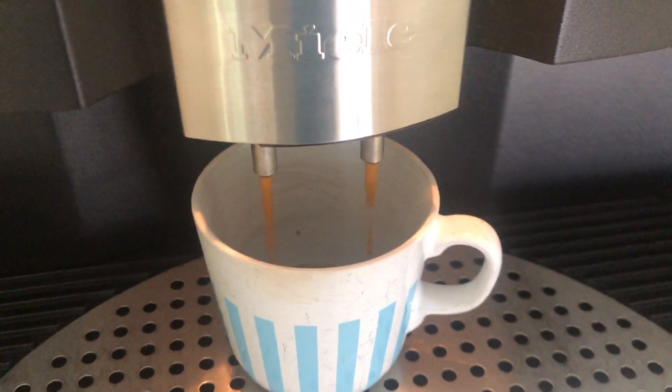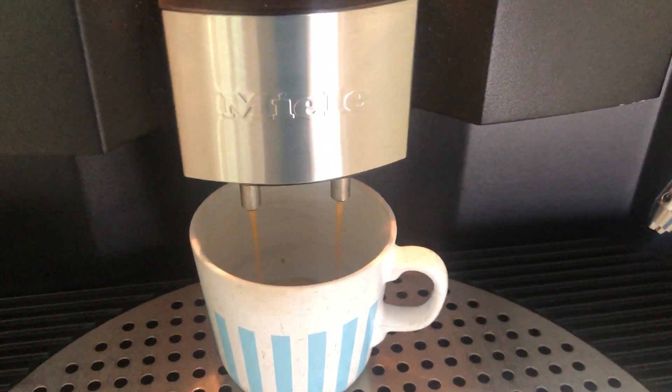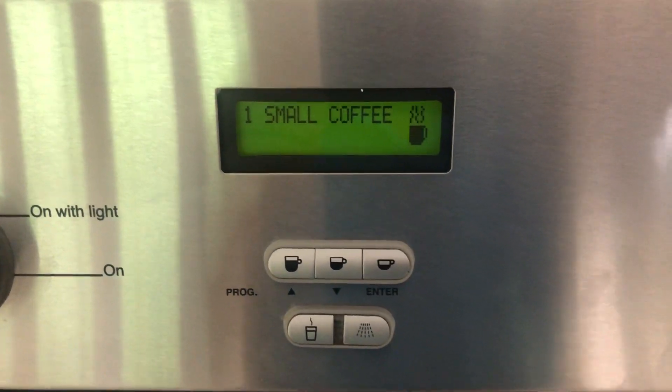Oh, it's like I'm gonna get all jacked up right now on some espresso. They just moved out of the house — it's just a small coffee.